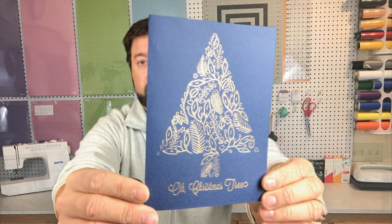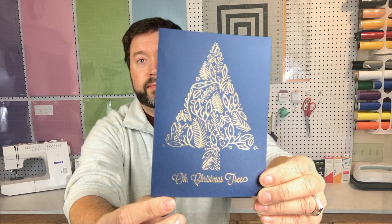Today I want to show you how to make these foiled Christmas cards that we make with our Cricut. You can see the shine there. It says 'Oh Christmas tree' on the bottom. This is made using the new foil transfer kit from Cricut. I'm going to show you how to convert the lines and set everything up and then we're going to get started making it.